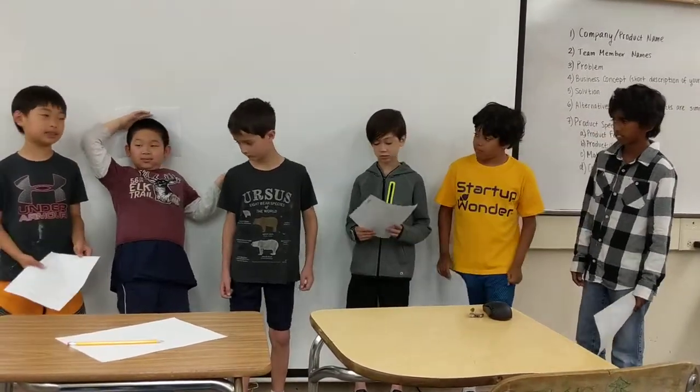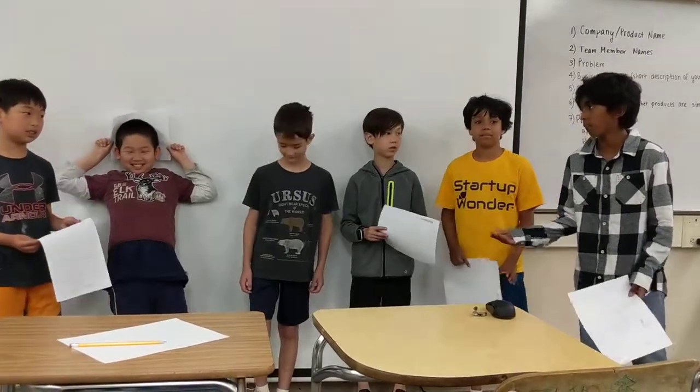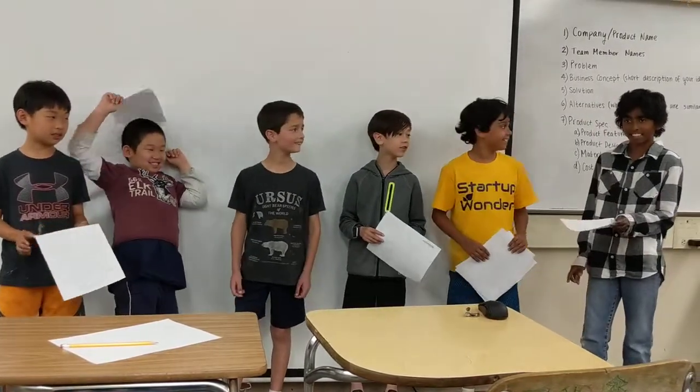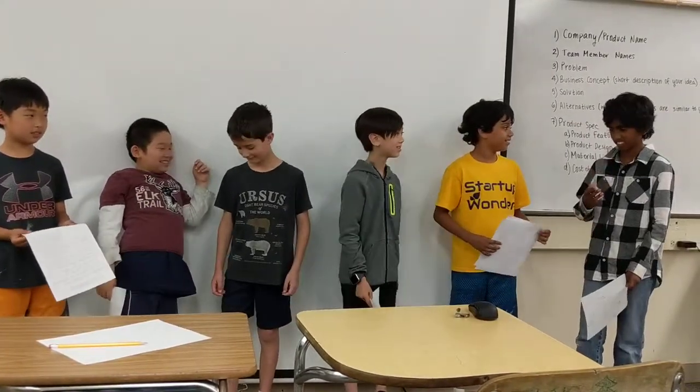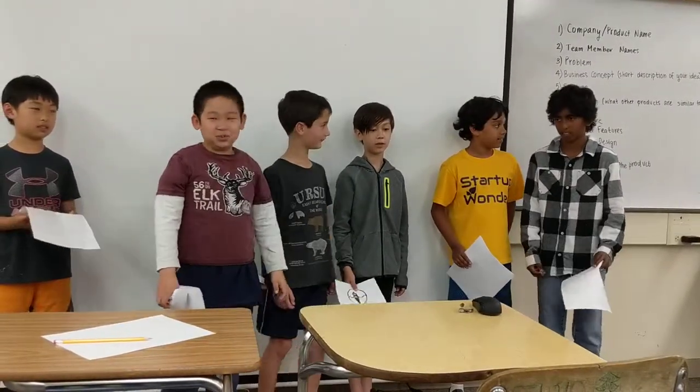Our backpack is going to sell from $200 to $250. At premium costs, it's around $300.